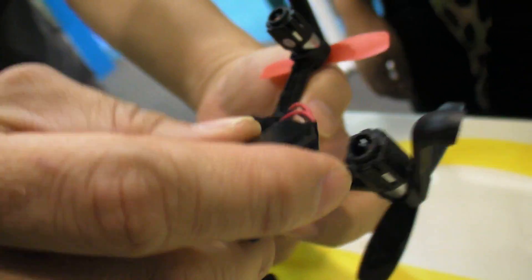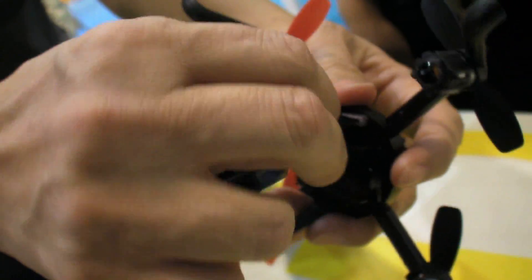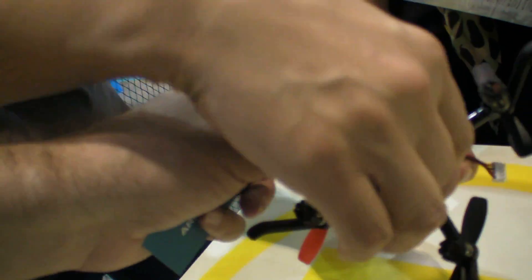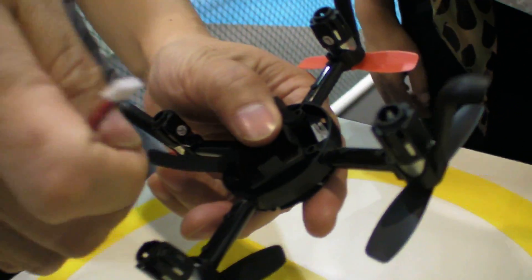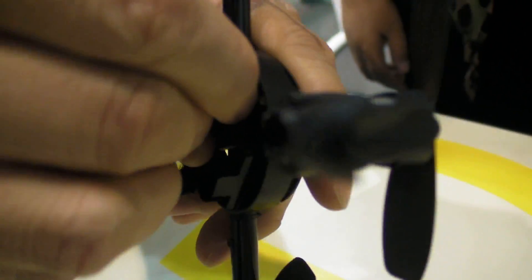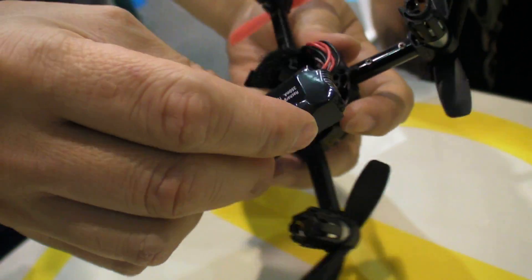This is the battery? Battery, yes. How heavy is the battery? It's very heavy — 8 grams or 7 grams. So you connect it there. Good.